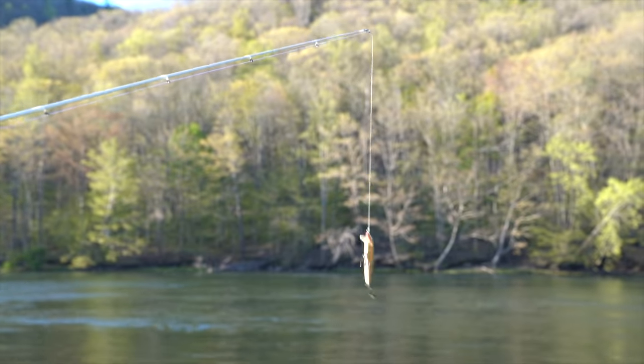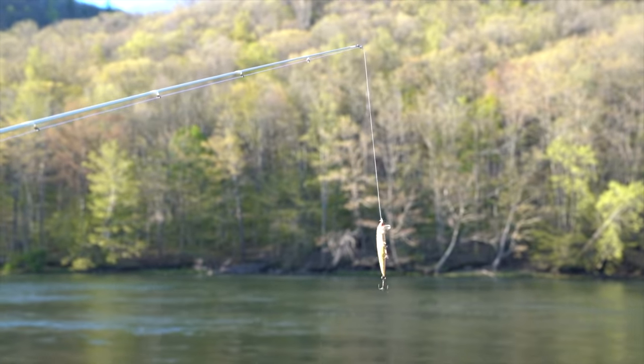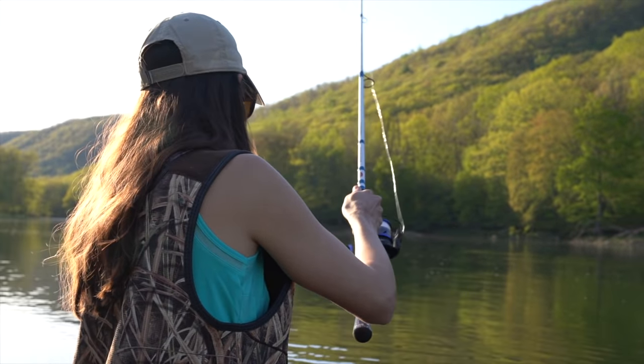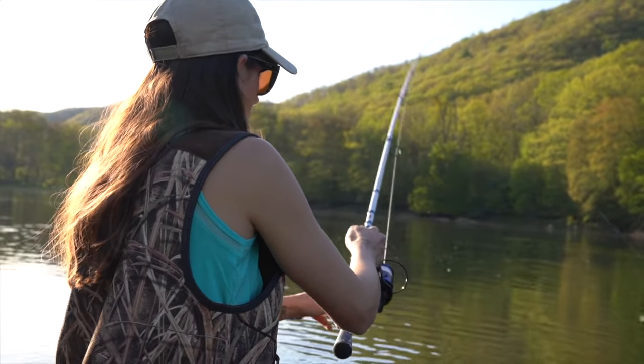Now let's move on to the rod. The top of the rod is often the most fragile part. It's also the first part of the rod to twitch or vibrate when the line is taken by a fish, so it's important to keep your eye on it.